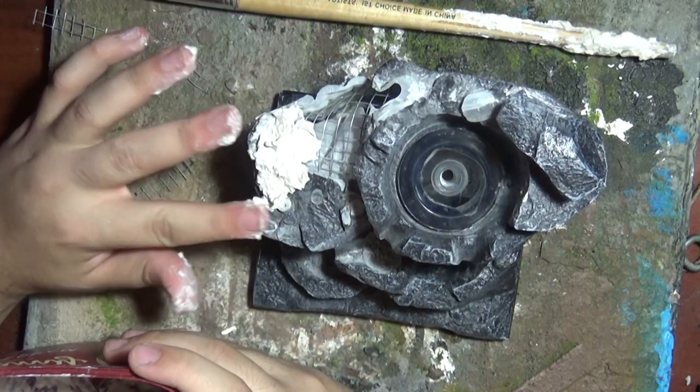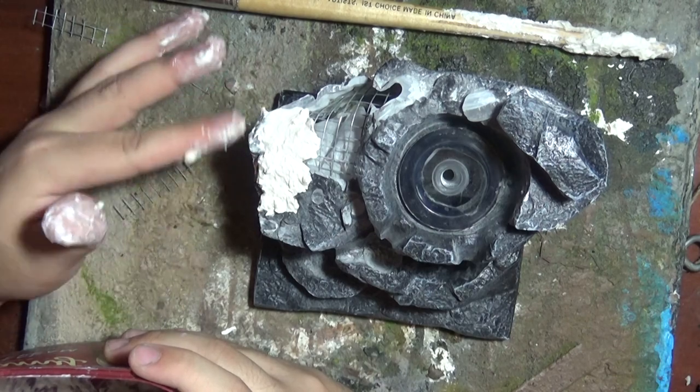With that well mixed to the consistency of cottage cheese, I just layer it on and cover that hole.